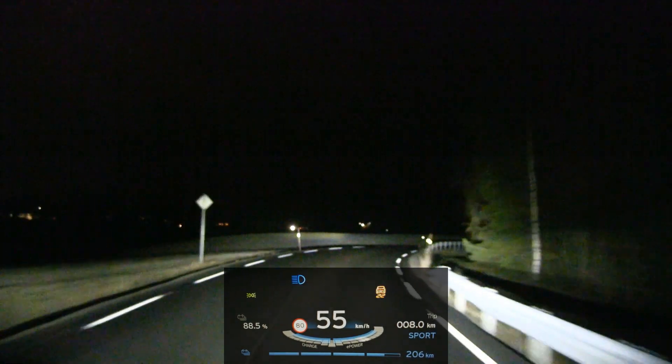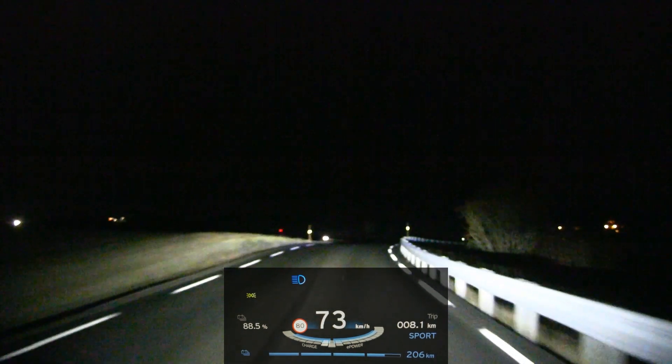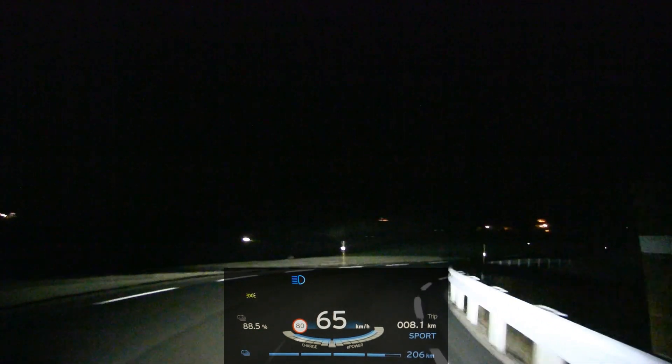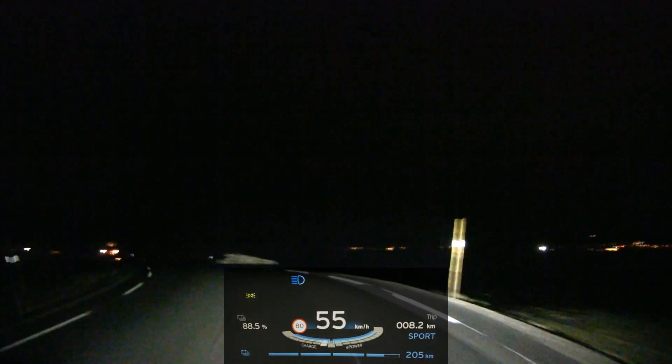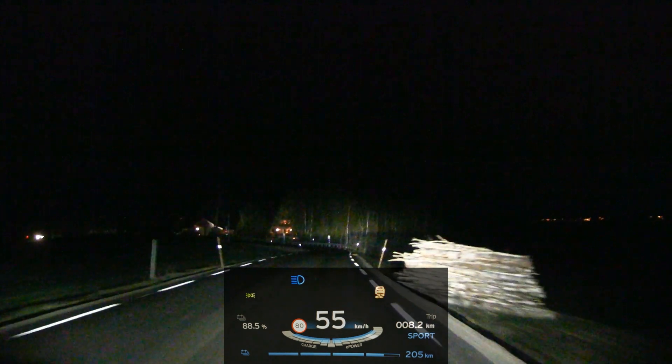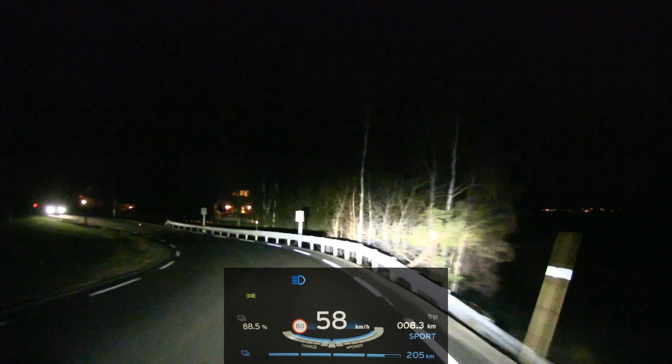Let's drive the car like we stole it — it's not my car. It just struggles to get enough traction right now. The road is slightly damp, could be some moisture here. But the light — light seems very bright.